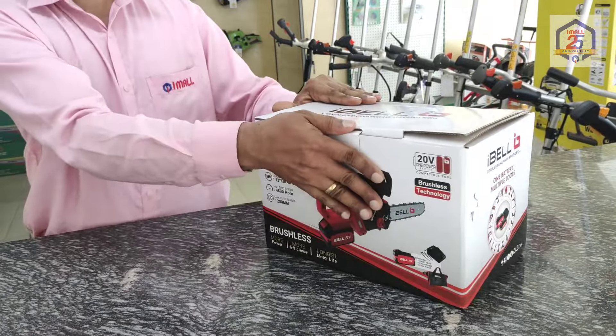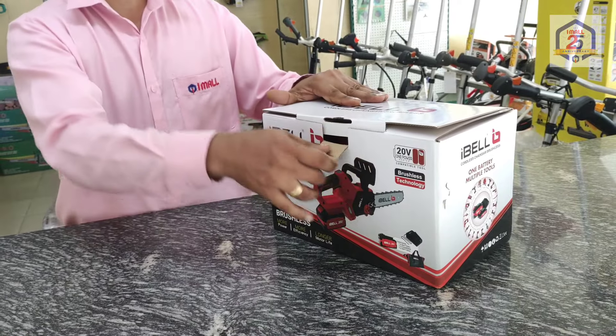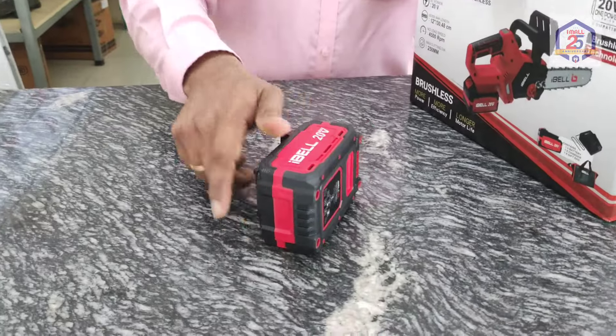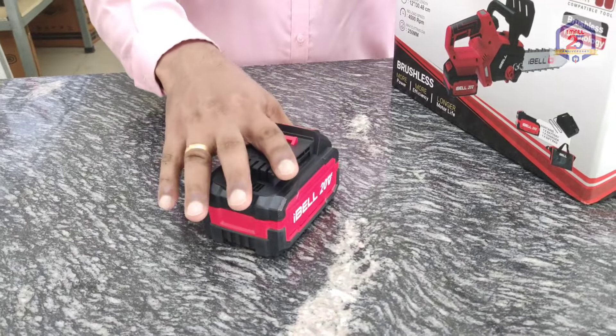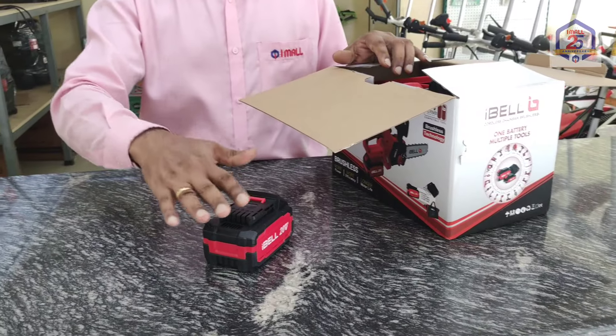It's not only the battery — the machine is sold separately. The battery is also separate. We have the I-Build O-Piece battery shown here. The I-Build O-Piece battery is 20V. It's a common battery that can be used with many machines.